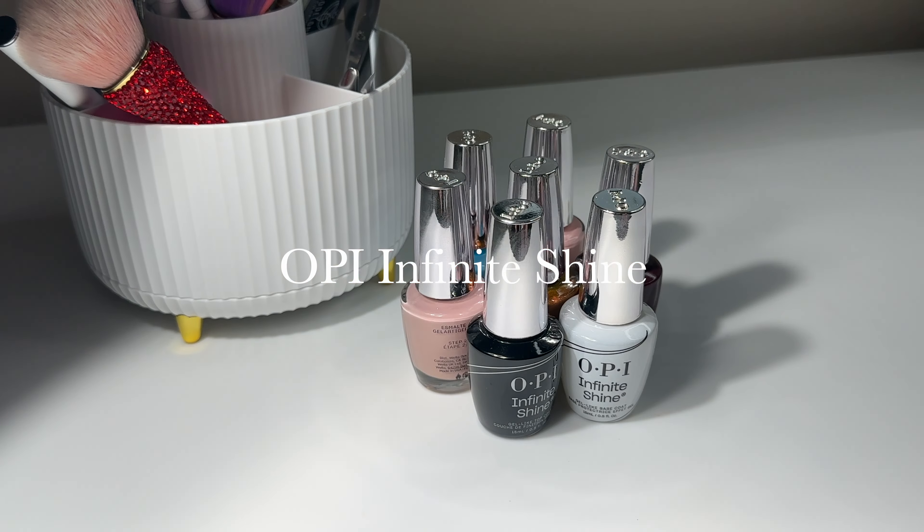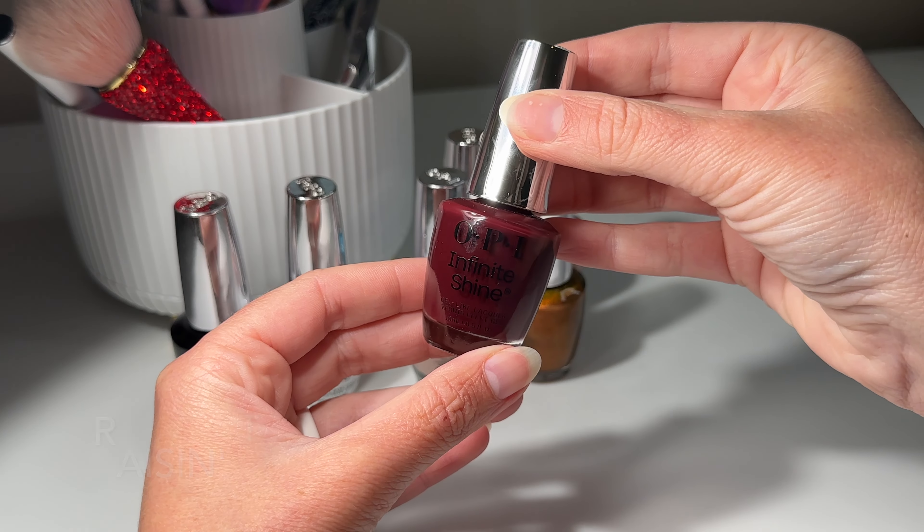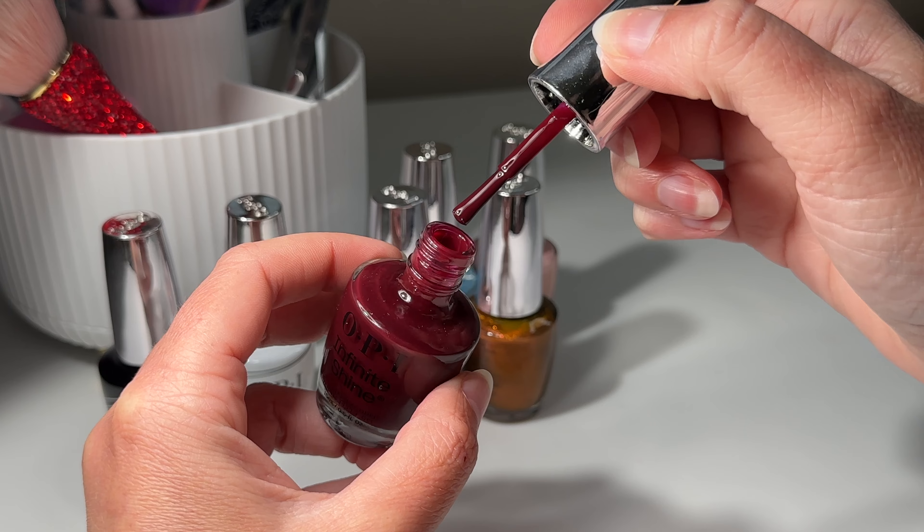Today we're going to be doing an OPI Infinite Shine review and wear test. I'll be trying out their base coat, the top coat, and the polish. I'll also be sharing the seven lessons that I learned along the way.